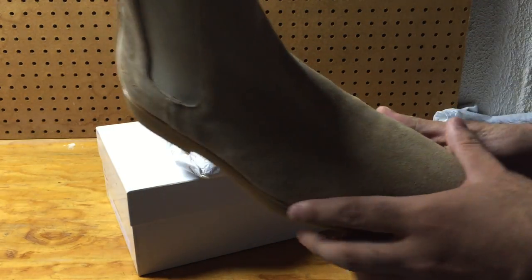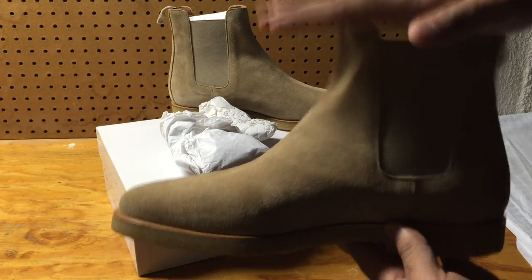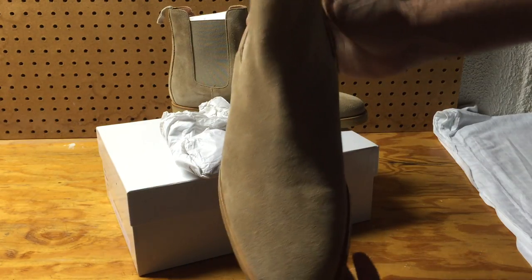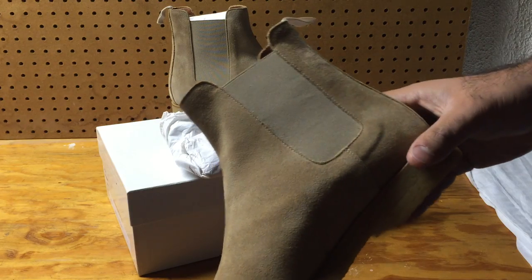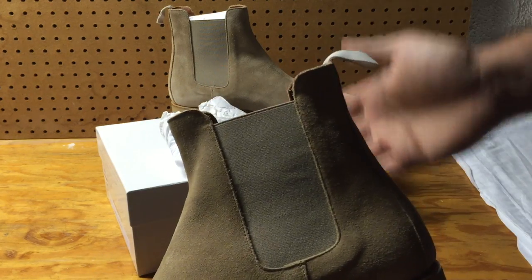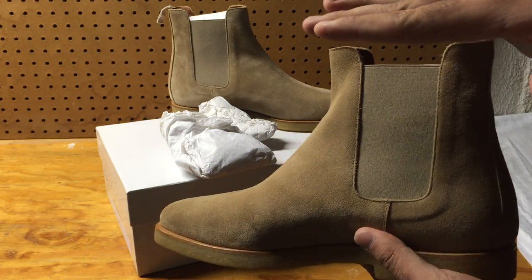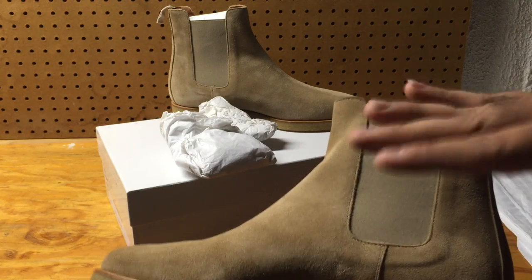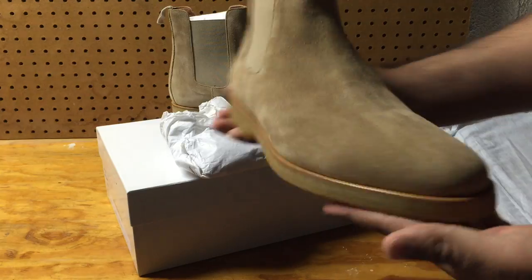As far as sizing goes, size 43 is considered a US 10 in European sizing. I'm normally a size 11 to 11.5, and this fits me perfectly. I would recommend going true to size — I kind of wish I'd gotten a 44, but it fits perfectly.